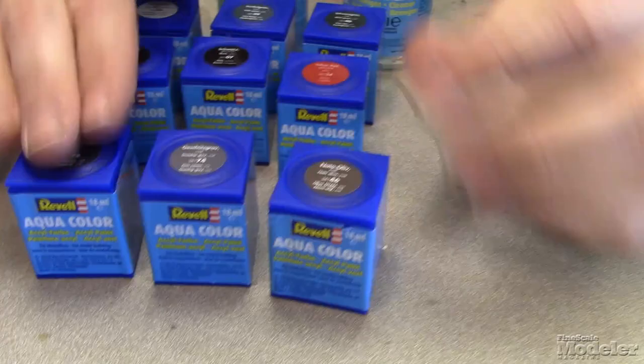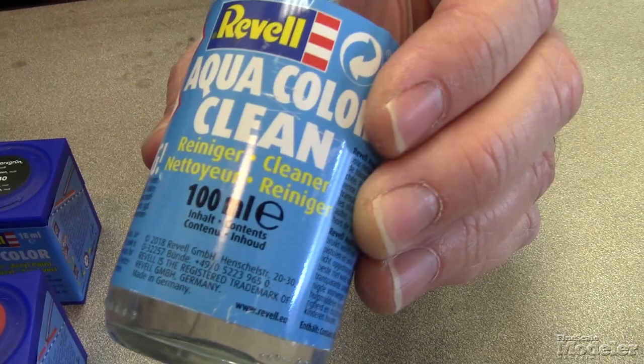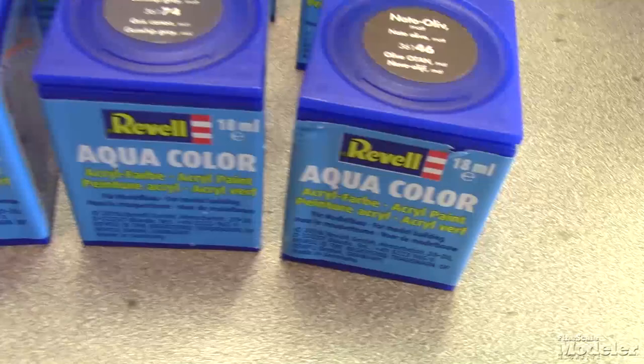Obviously, we have to have acrylic paints. So we've got these acrylic paints here from Revell, and just like with the enamels, we also have thinner and cleaner. Now, acrylic paints are also water soluble, but these are specially formulated for these paints.